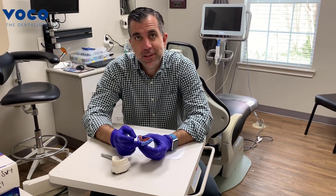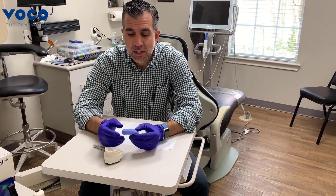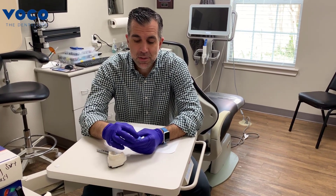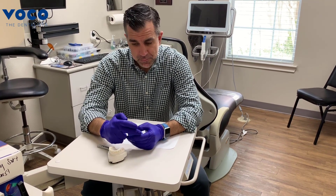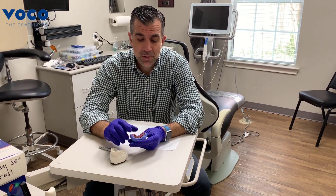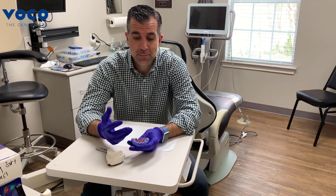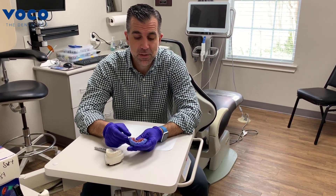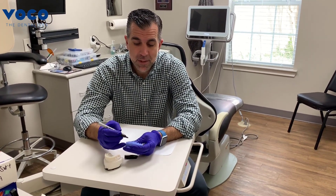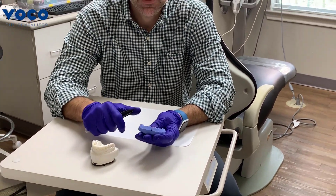At the very minimum you want to at least cut a notch between 8 and 9. Removing all of the embrasures is really beneficial although it's time consuming, because as your bisacral composite is setting you can actually start cleaning around the embrasures with an explorer, which makes cleanup of your provisionals much easier. By utilizing the light body impression material the matrix is so tightly adapted to the patient's teeth and tissues that there will be very minimal cleanup anyway. However, if you've cut out all the embrasures you've somewhat lost your midline landmark, so I usually come in with a permanent marker and mark the midline so I can orient it to the patient's midline every single time.